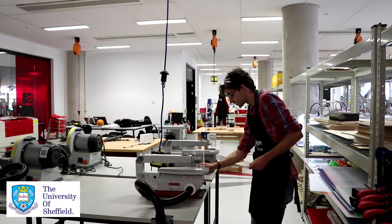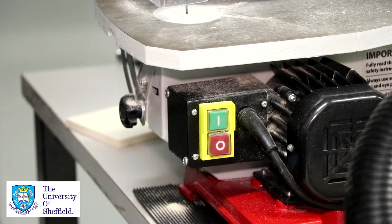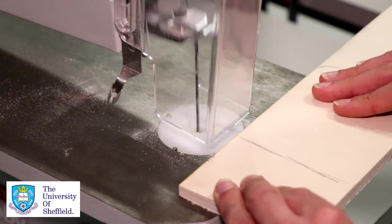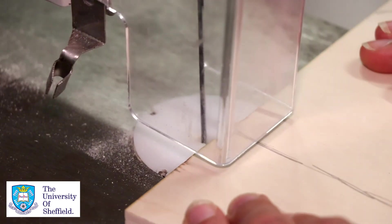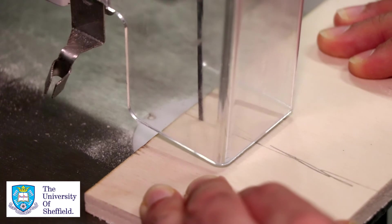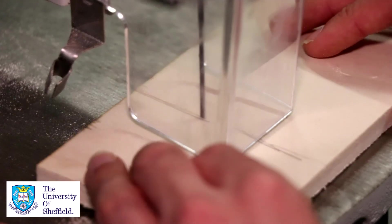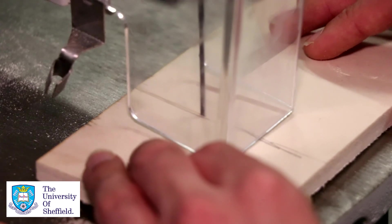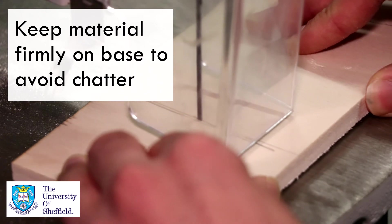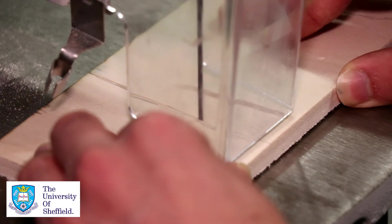Turn the saw on by pressing the green switch at the side. With both hands, place the piece of material on the bed and slowly push it into the saw — and it cuts just like that. You want to make sure you're pressing the material down into the bed. If you're not pressing it down, it starts to chatter, which makes a bad cut and isn't very safe. So just slowly push the material into the saw and it will cut easily.